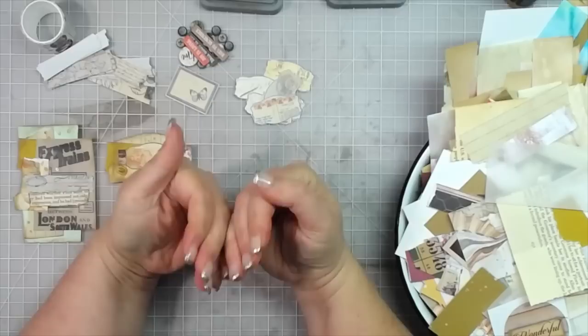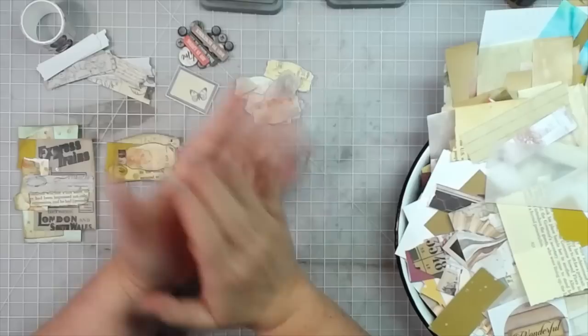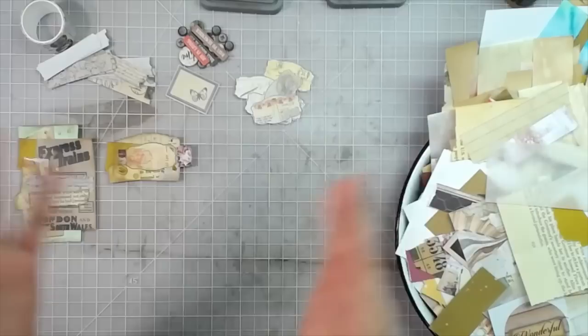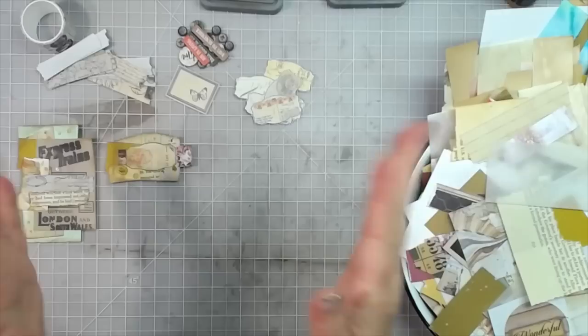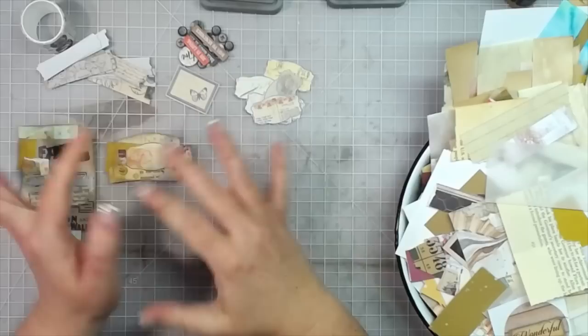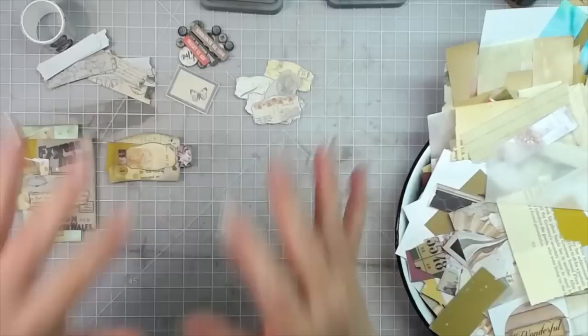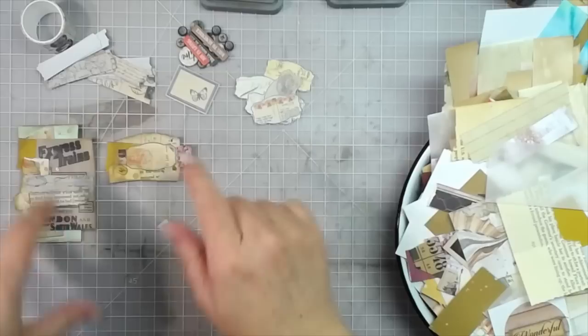Today I am making clusters because I personally need more clusters in my stash for junk journals and scrapbooking. If you don't need clusters, make whatever you'd like. If it's a past M Scrapbusters, make one of those while watching this video and tag me in it with hashtag MScrapbusters so I can find you. This challenge has a twist — use something that's already on your desk.